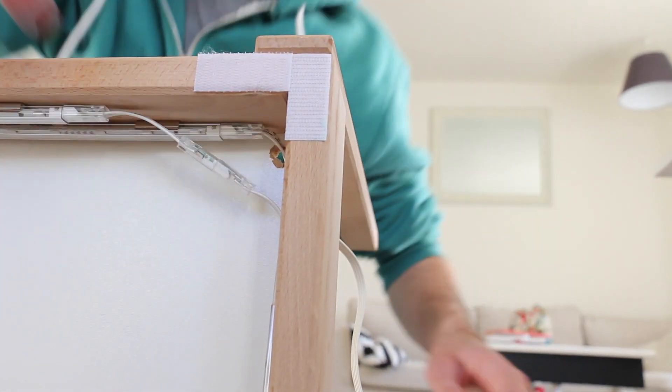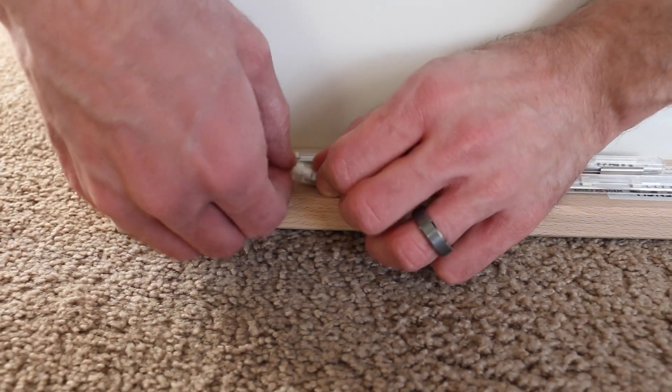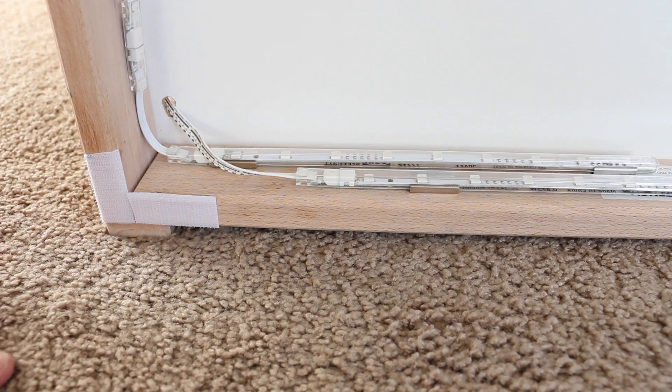It takes a little bit of finagling, but you can get the power connector plugged into both sets of LED strips. We only used one power box for the two sets of strips.